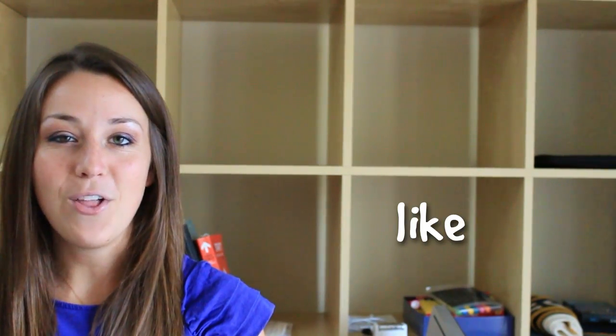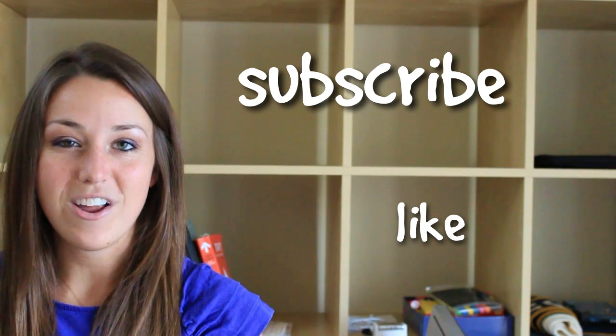I hope you found that video helpful. If you did, like this video below and subscribe to be notified of future videos.